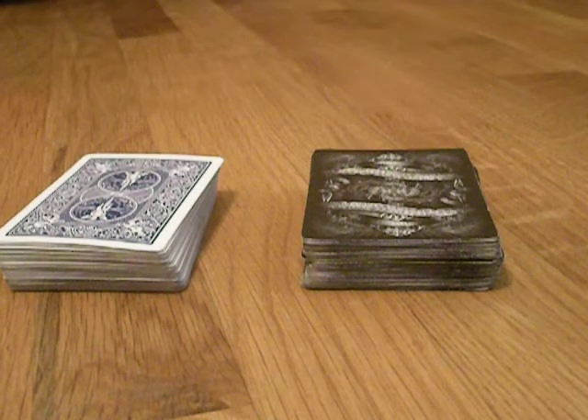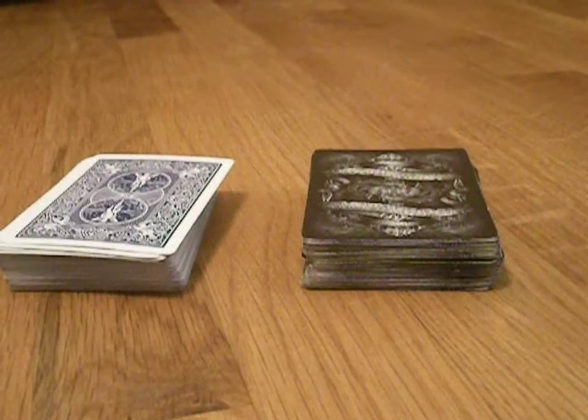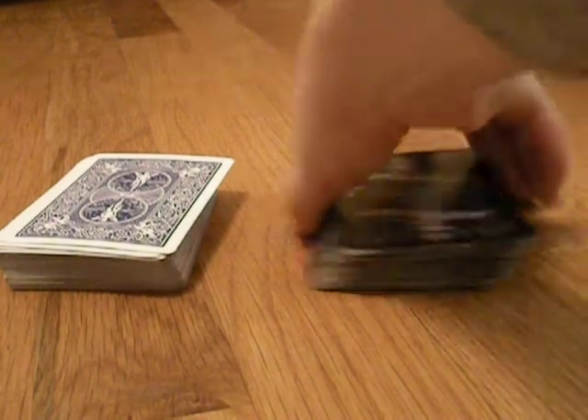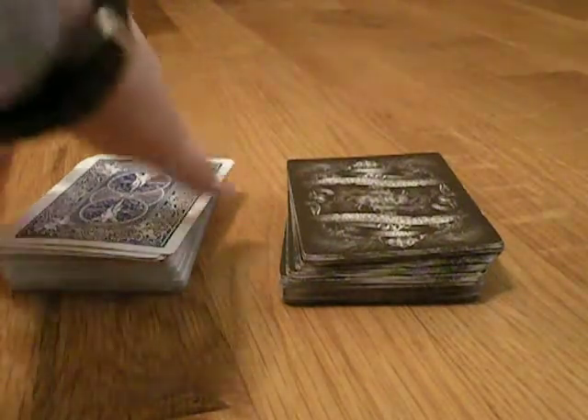Hey guys, as some of you may have noticed, I have been using this deck for my latest videos, and I realized I think you guys should know which one I like better, because they're both amazing decks — the Black Arcane and the normal blue Bicycle.